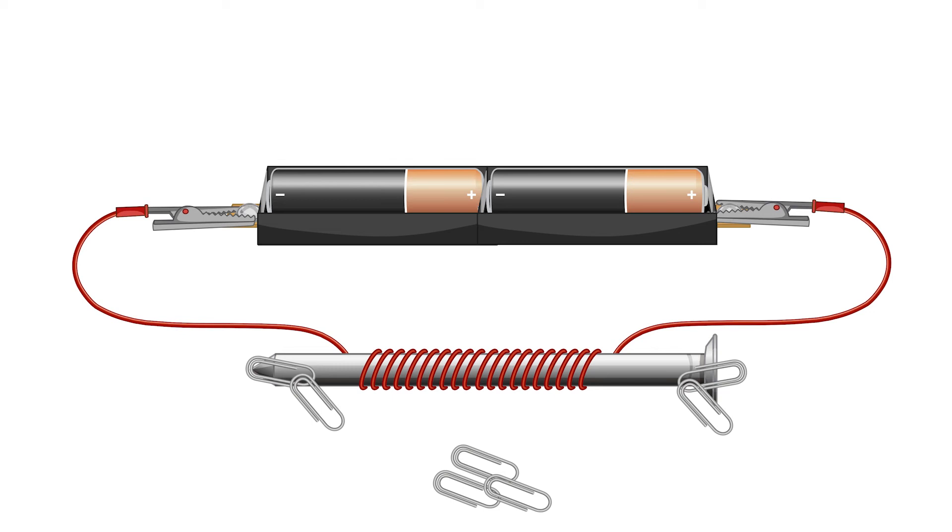What else could we do to increase the strength of the electromagnet? Find out in our related videos.